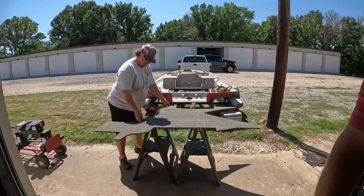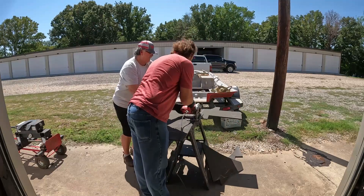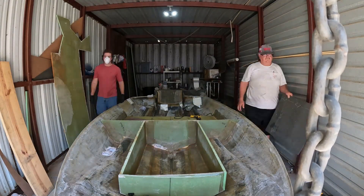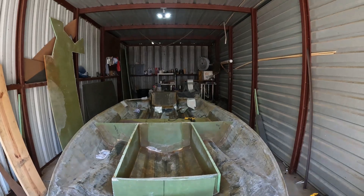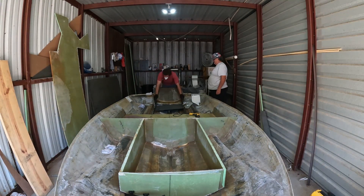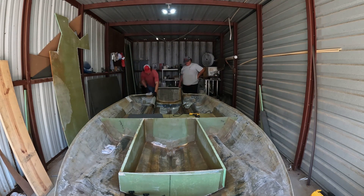So here we are cutting the fuel tank platform. For the tank platform, I believe it is half-inch Kusa. Since the bottom of your tank is flat, you don't really need a big, strong piece, and it's got to sit on the center stringer, so half inch is plenty fine. Here we're just testing the fit — it did not fit the first time, so I'm going to shave a little off.